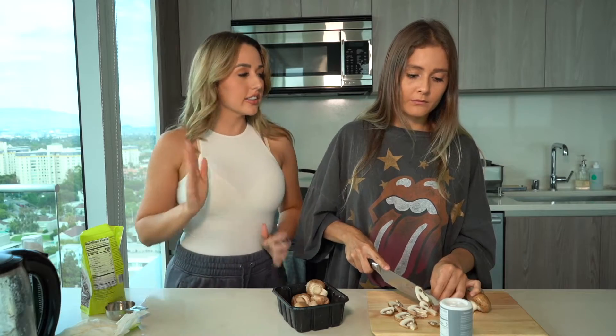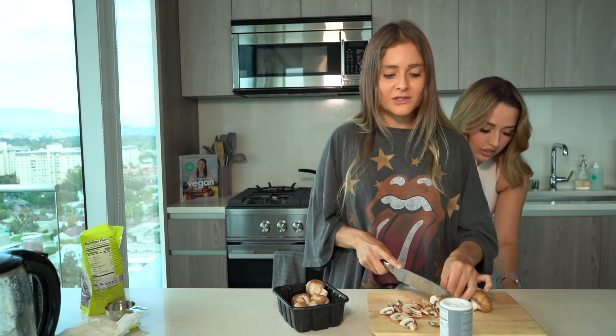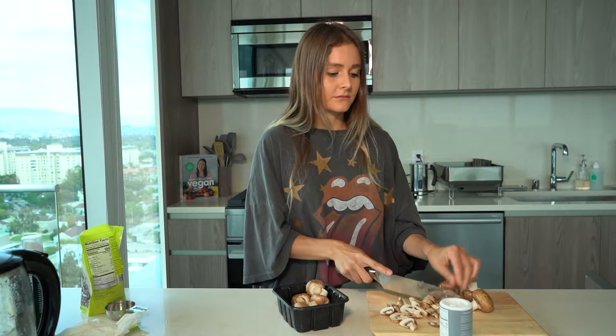We're gonna grill these — let's just grill them real quick. This meal takes like what, 15 minutes? Yeah, really fast!